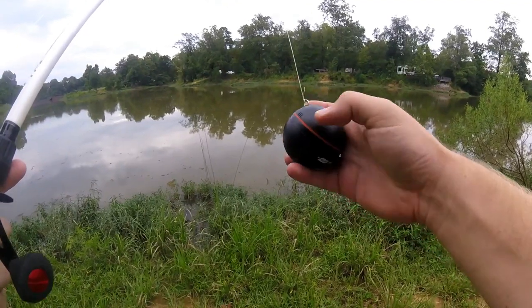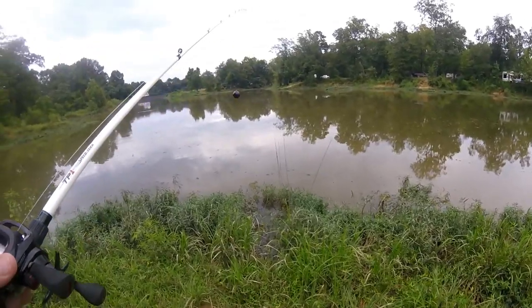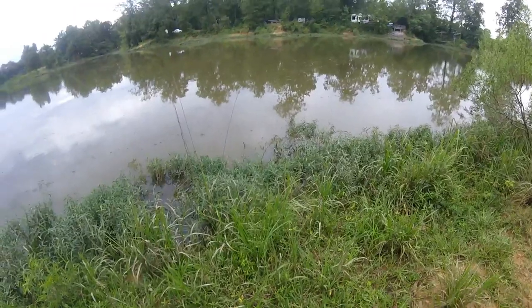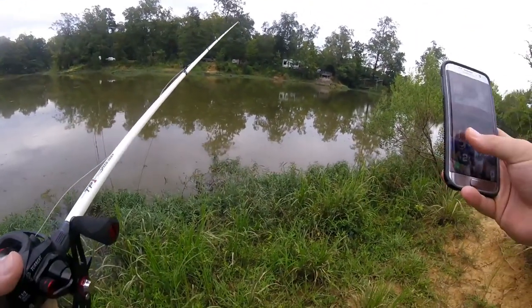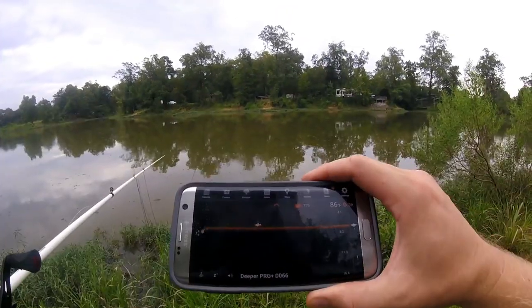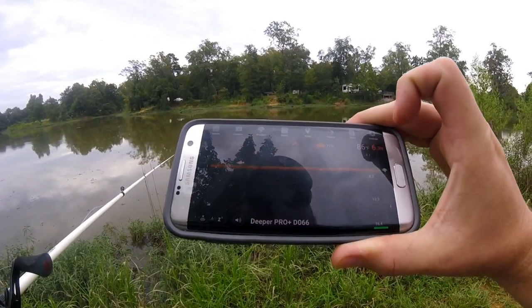All right, so I'm all hooked up here. Got my line attached to it. Going to toss it out here. I don't really know what to expect here. All right, so I got my Deeper casted out. Going to pull out the handy dandy app. This is what your screen is going to look like. It shows me the depth — 6.3 feet.